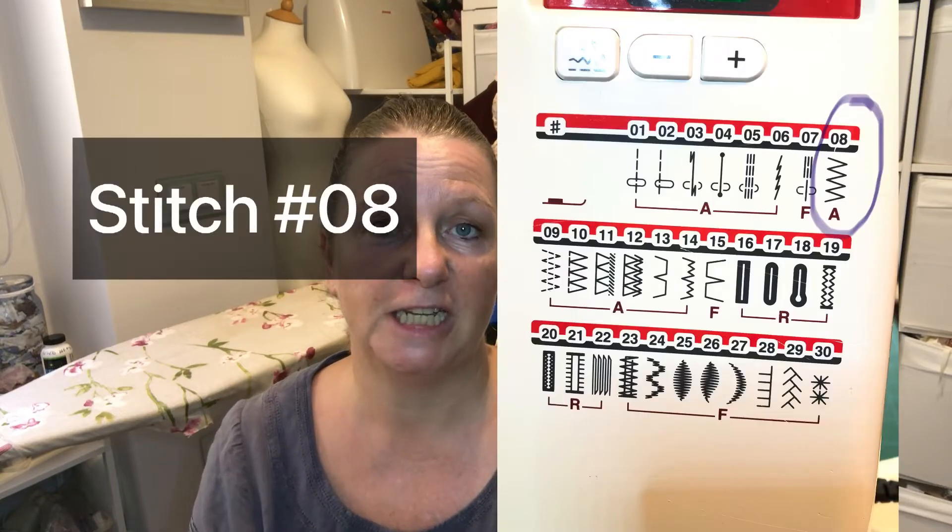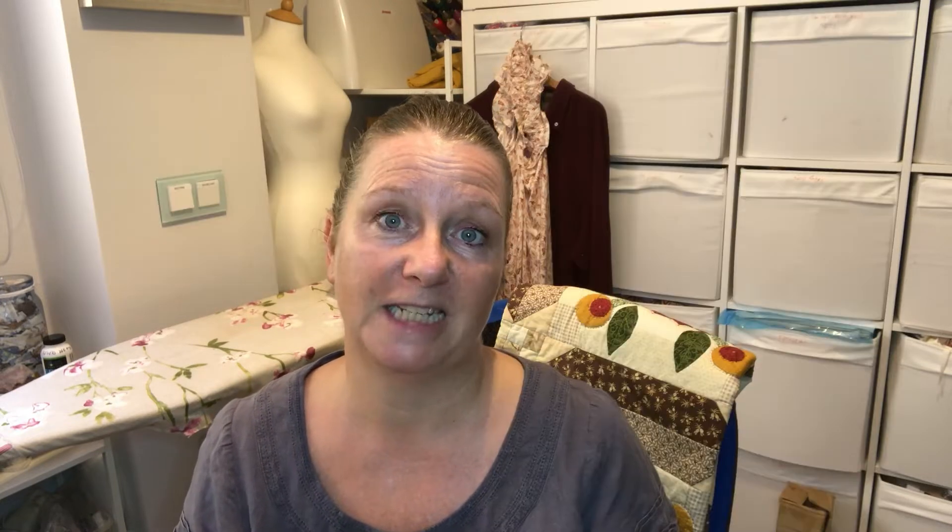I'll pop a picture up of the stitch as it appears on my machine so that you can hopefully identify it from the picture on your machine when you go looking for it. Once you've identified the zigzag stitch and confirmed you've got one, let's have a chat about how we can adjust it and what we can use it for.